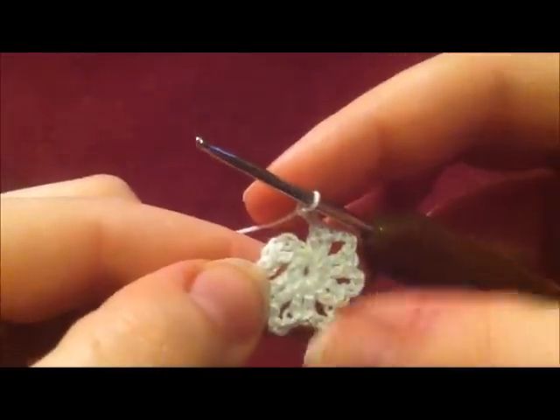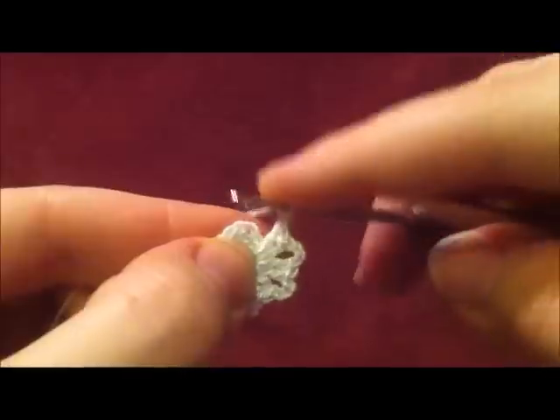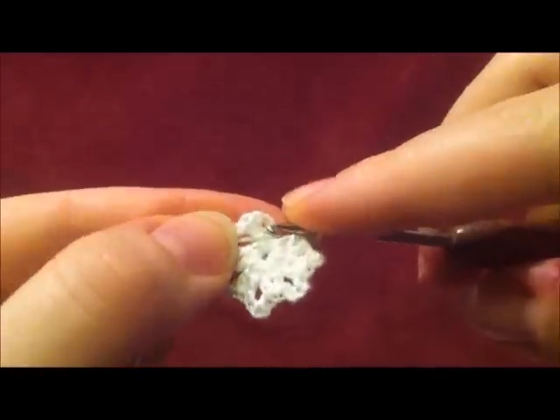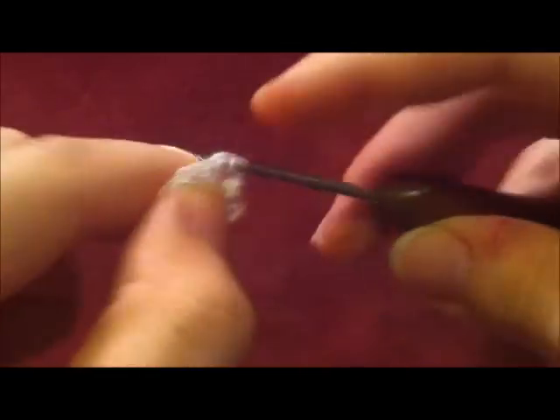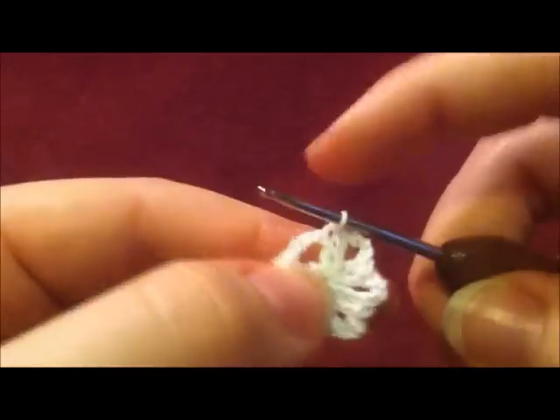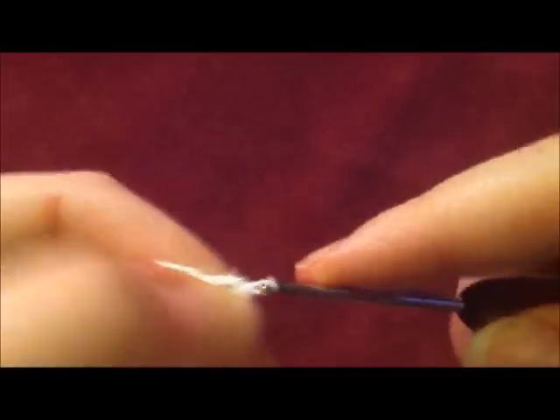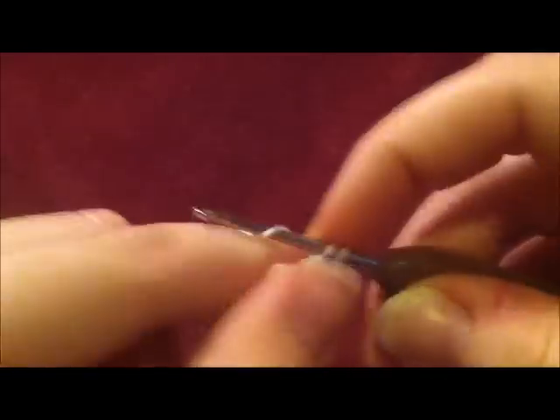Now that I have my six sections of two double crochets, I chain three and then I'm going to slip stitch into the beginning of the three chains here in the first part. Then we're going to do a slip stitch into the top of the next double crochet, and then slip stitch into the chain three space right here. Then we're going to chain three and then do three double crochets into that chain three space.